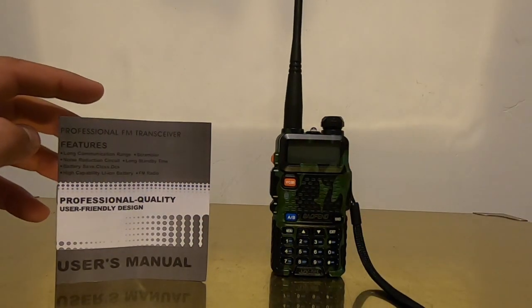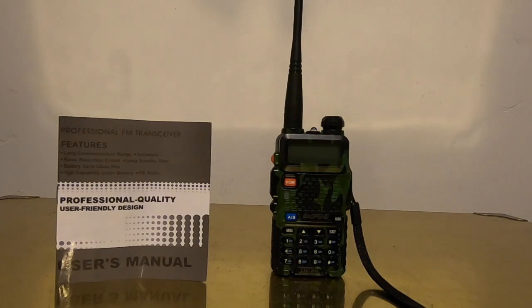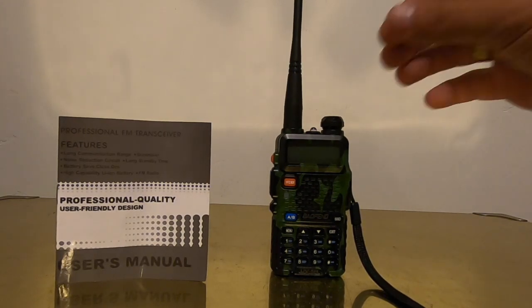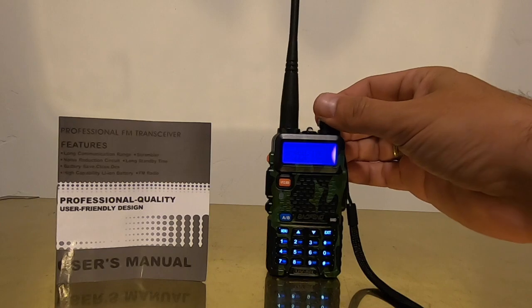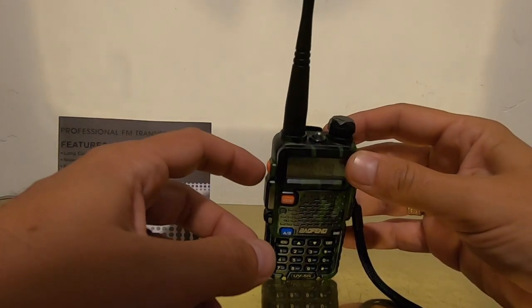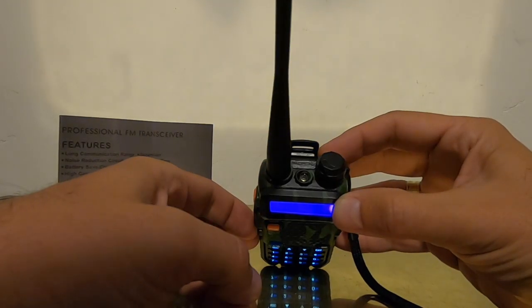If you turn it on — for $23, what I'm really using it for is to scan the local police frequencies and just kind of listen in and have fun with that. It's legal in some states, illegal in others. Where I live there doesn't seem to be an issue with it legally. I live in California — check with your state and local regulations as far as owning one of these, but they're pretty fun. This one works great. I'll turn it on right now; it's tuned into the local police department frequency. This little knob up top turns it on. The little button here turns on the flashlight — pretty decent flashlight, just a little LED light.